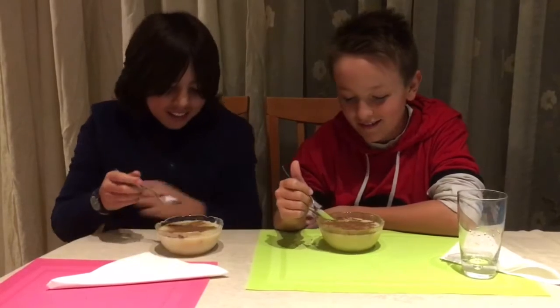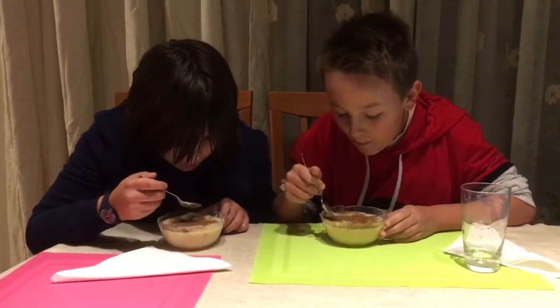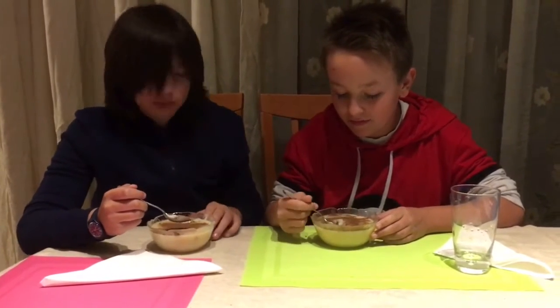Yeah, go ahead guys. It's great, it's really good. It's good? Yeah. Super — that means it's great!